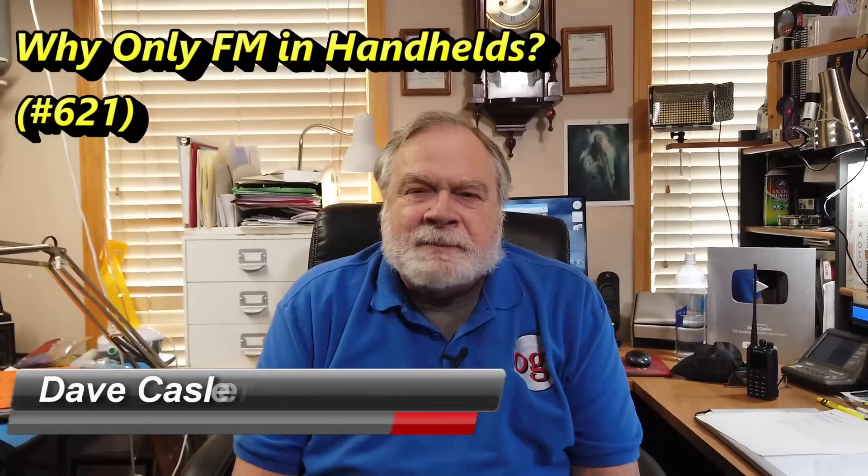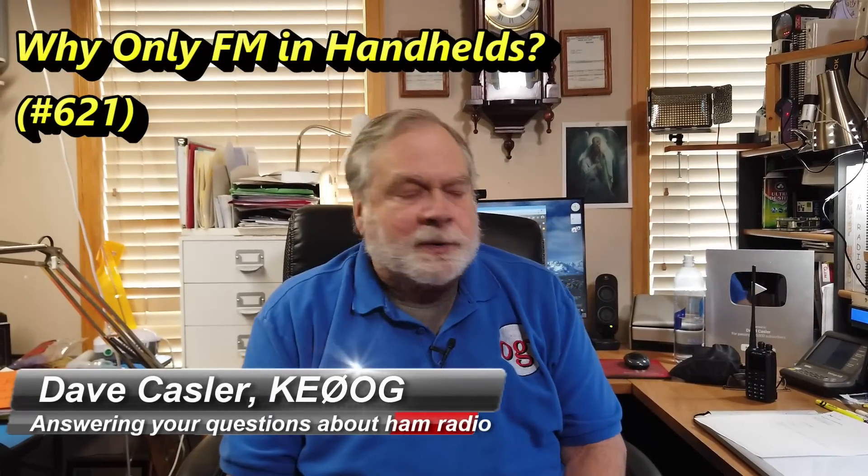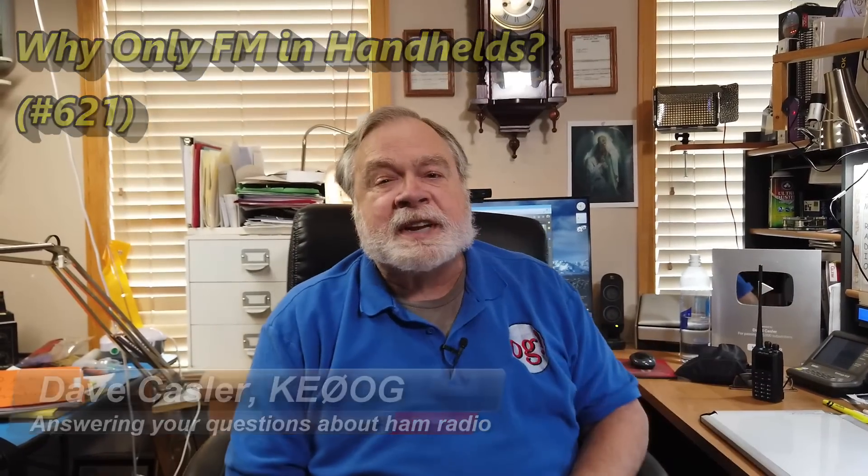Hello, Augies Worldwide. I'm Dave Kassler, amateur radio callsign KE0OG, here with another episode of Ask Dave — episode number 621. Today's question comes from Bill Peachman, W8LV, and he asks: setting aside the Tower of Babel the digital modes are, why don't we see any handhelds with AM/SSB besides FM as modes for UHF and VHF? Would be great for DX and satellite. 73 from Bill W8LV.